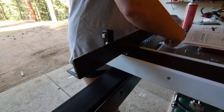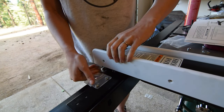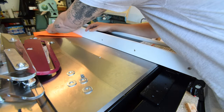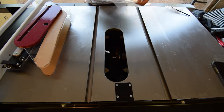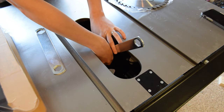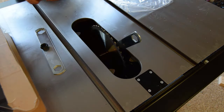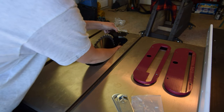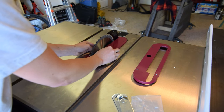After that, I adjusted the set screws in the Shop Fox fence for a better, more square fit. I'll ensure a more dialed-in cut with the saw dial indicator later. Next, I installed the blade and riving knife. Then mounted and dialed in the faceplate to be flush with the table.